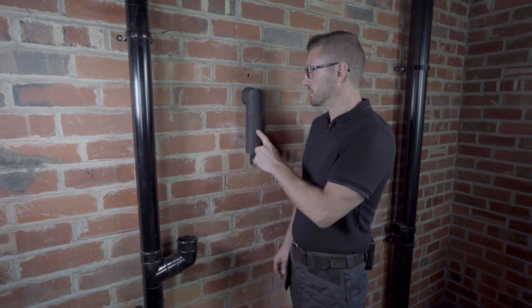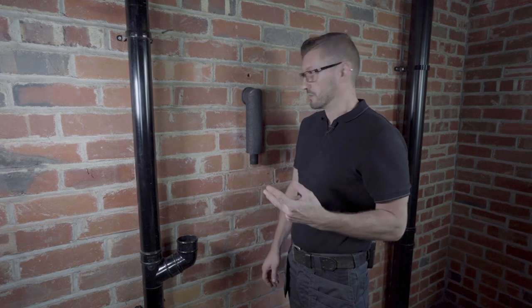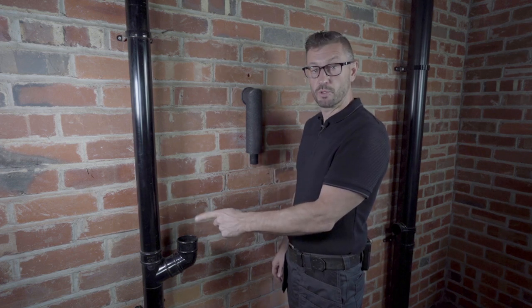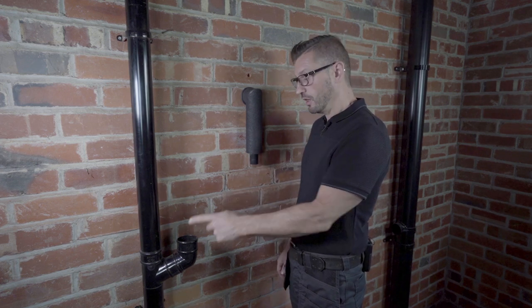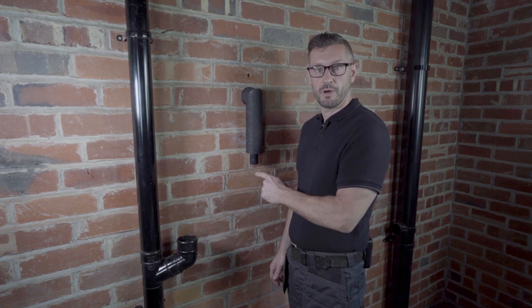I'd now like to show you how to join the connection kit into rainwater pipe. There are two options: we can either take the condensate and bring it to the rainwater pipe, which I'd like to show you first, or we can take the rainwater and bring it to the condensate pipe.